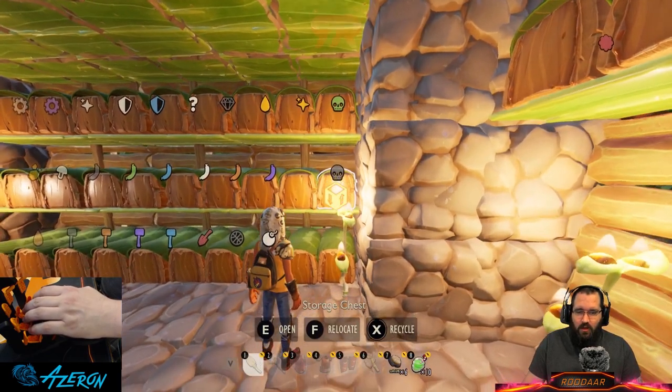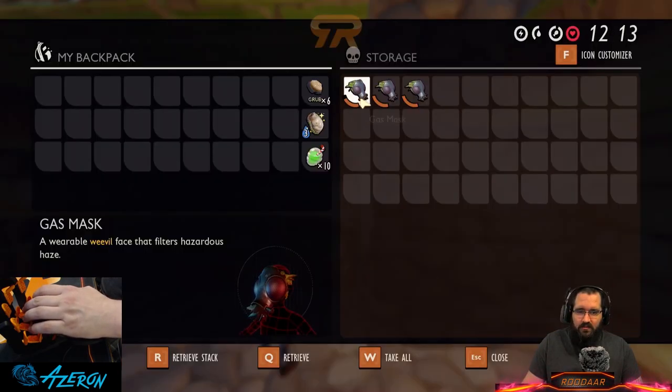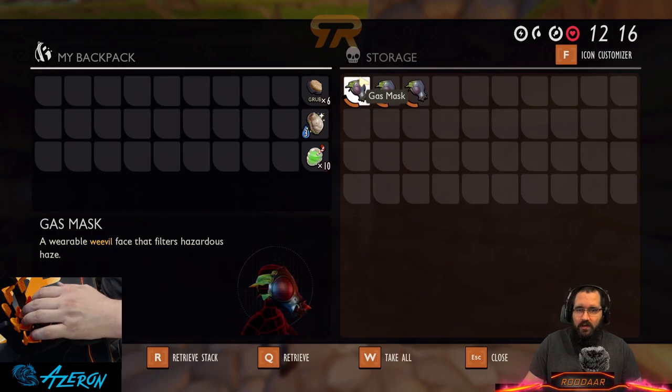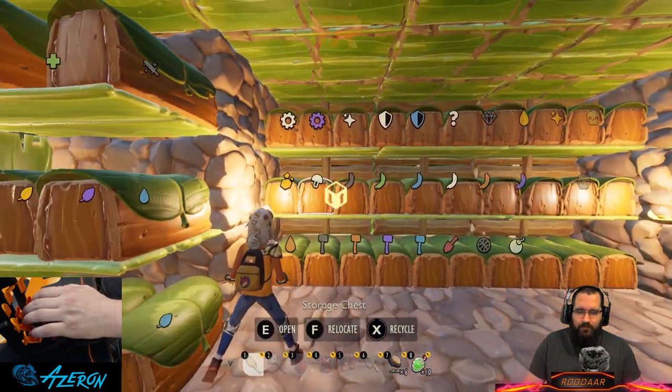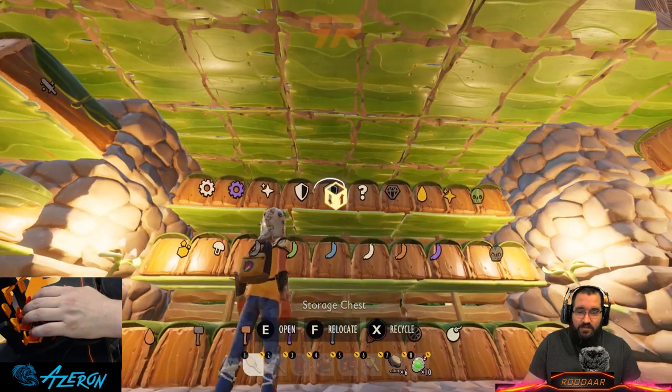We have the black skull for the gas mask. They're not as great as they used to be because they get damaged just by walking around in the haze or in a stink bug's gas stack. That finishes that row. On the top row there are even some relics.